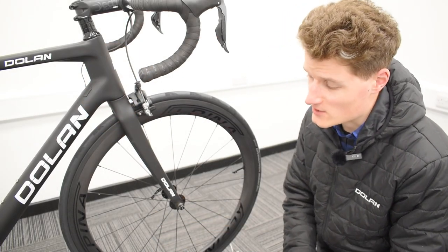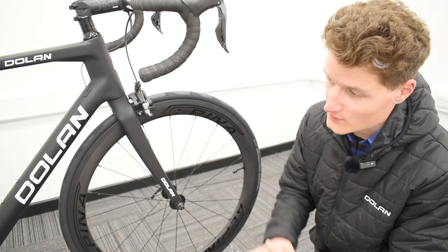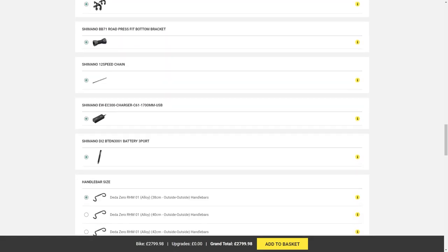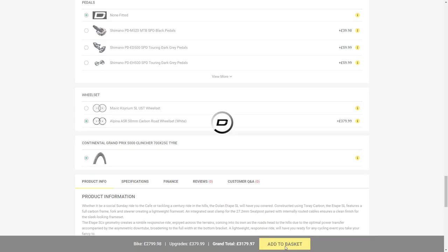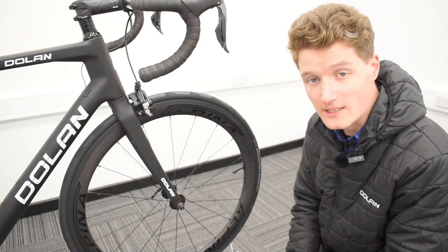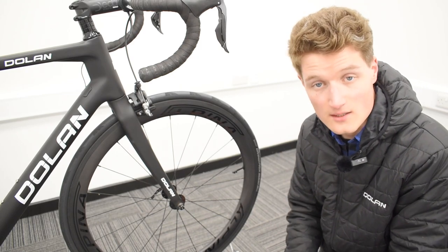A bike build like this wouldn't be very special at all if we didn't give it a special set of wheels. The standard wheels for this build will be a set of the Mavic Cerium SLs — a very good lightweight and durable set of wheels. Or, for a reduced cost, you can upgrade to these Alpina A5R 50mm carbon wheels, and with them you'll get a set of Continental GP5000 x 25C tyres as standard as well.